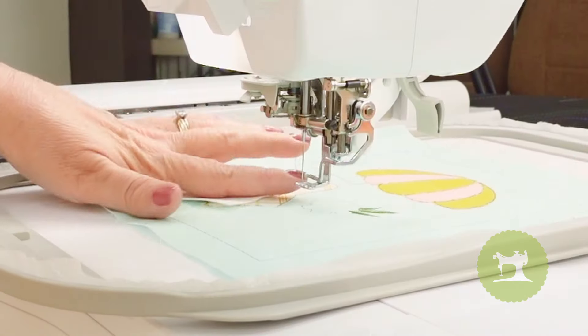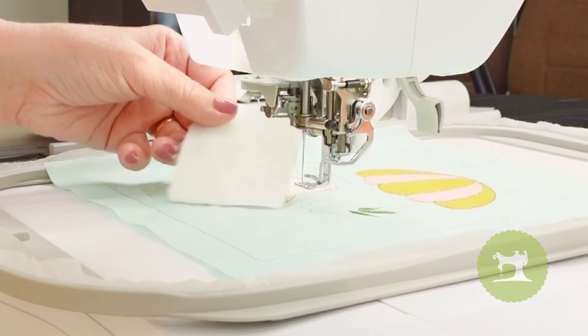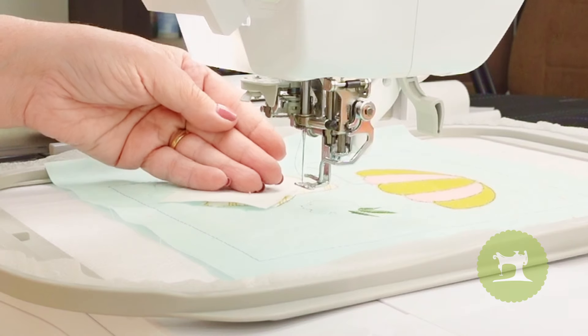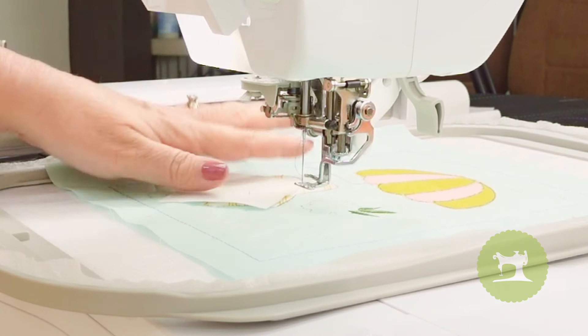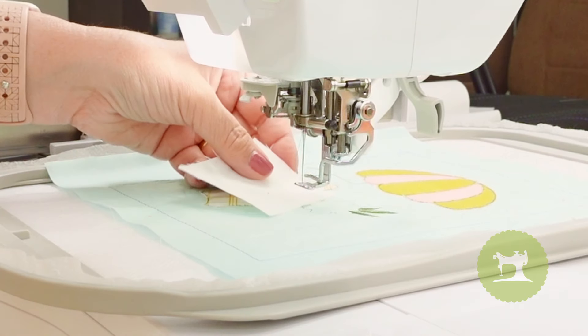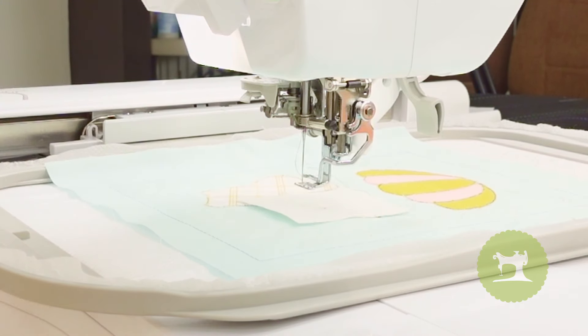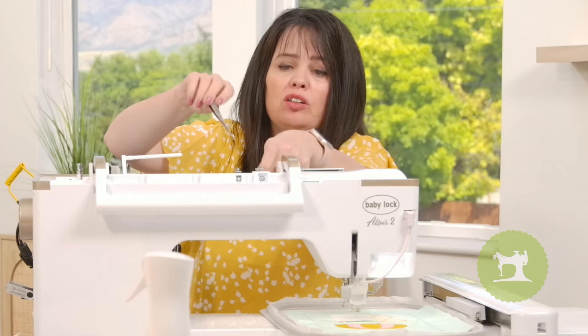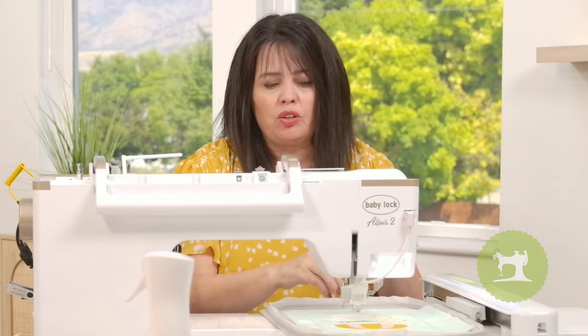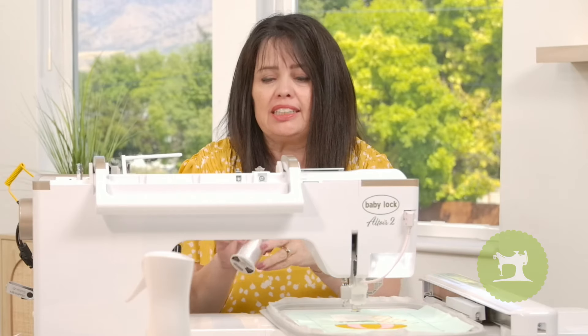I want to point something out — I'm about to place my white fabric on top of the placement line. Normally with the other appliques we don't have to worry about the color of thread on the tack down stitch, however this time we do, because it's more of a motif stitch. So I'm going to switch that out for a thread color I'm not worried about if it shows — the one Kimberbell recommends is white.